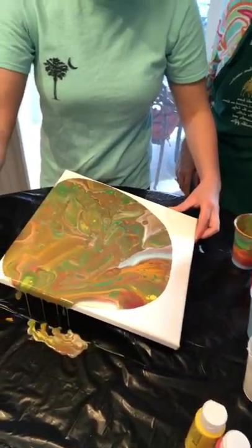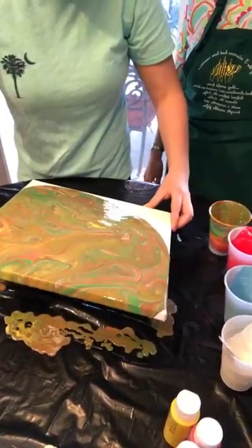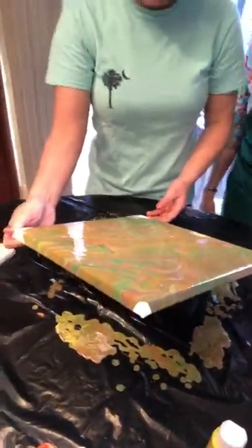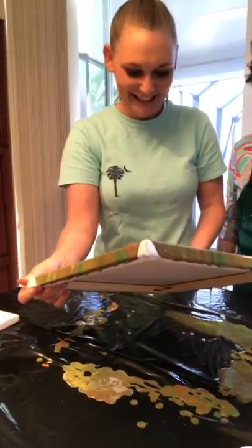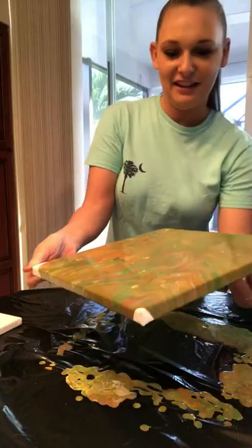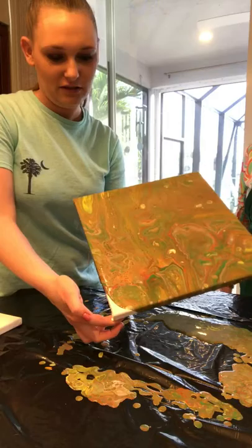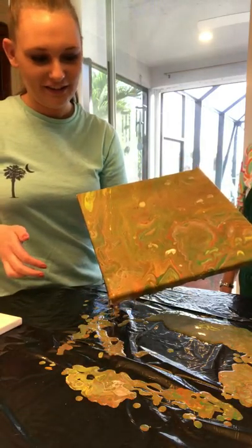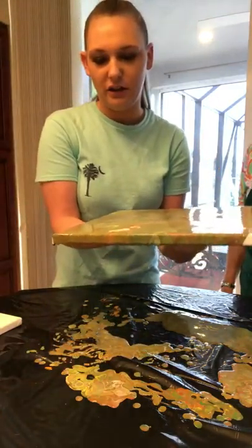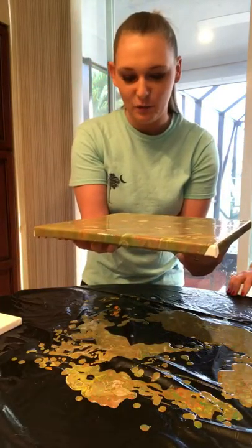I don't think I like the colors. It looks like poop, Jackie — it's not your fault, it's just how the colors mixed. Look at those cells on the bottom — it's really fun. You want to make sure you have enough that flows off. It turned out yuck, but it's not because my mom made it — it's just because the colors didn't work well together.